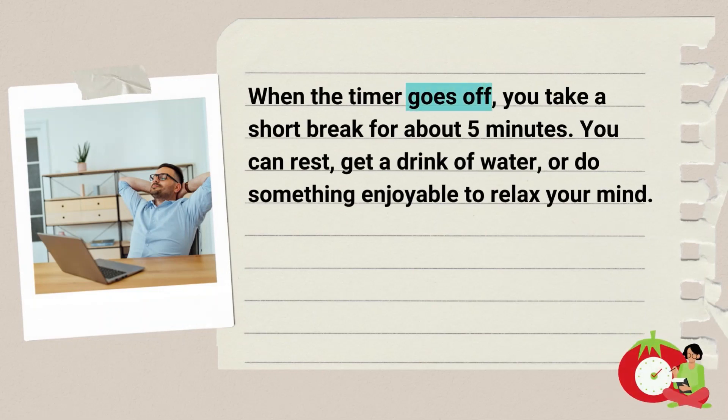When the timer goes off, you take a short break for about 5 minutes. You can rest, get a drink of water, or do something enjoyable to relax your mind.